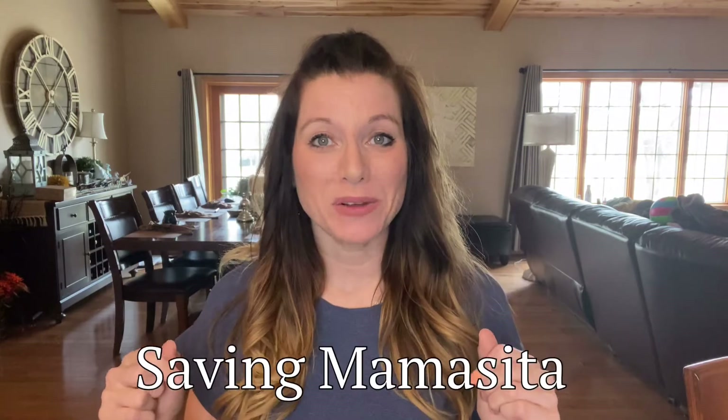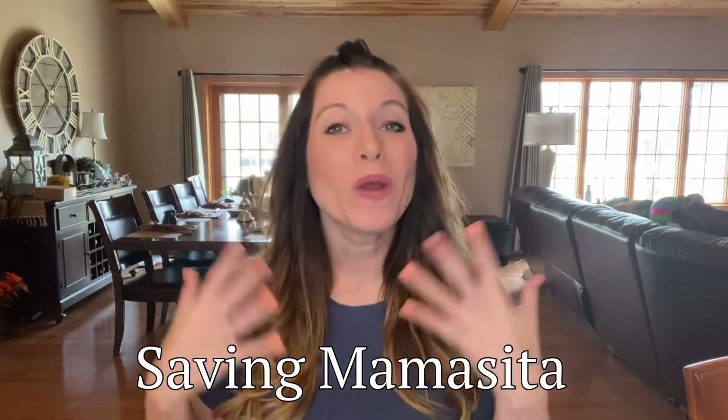Hey guys, it's Amber from Saving Mama Tita. Welcome back to my channel. For those of you who are brand new, welcome. We do primarily unboxings and honest product reviews here at Saving Mama Tita.